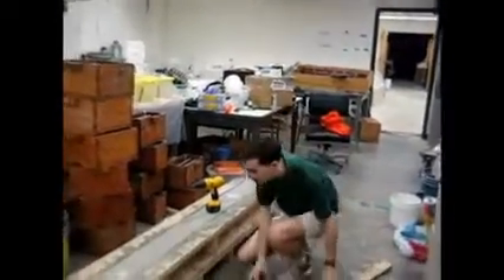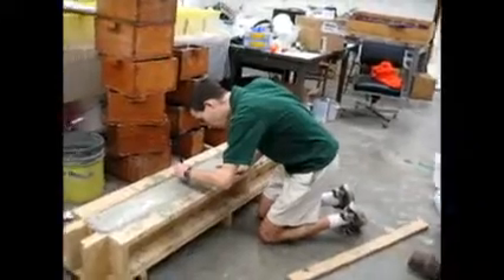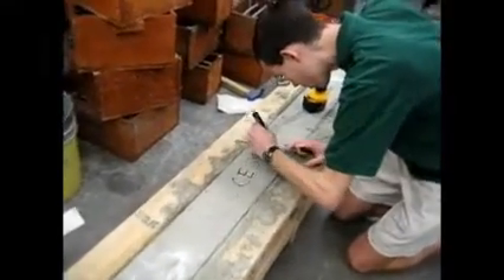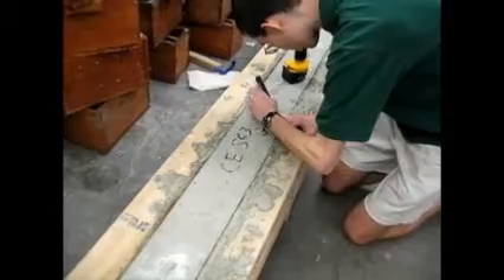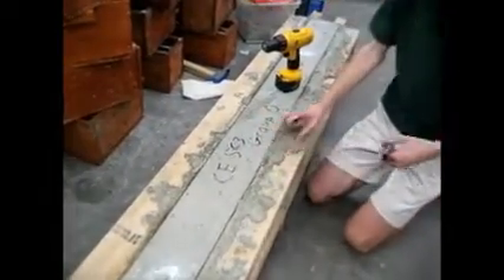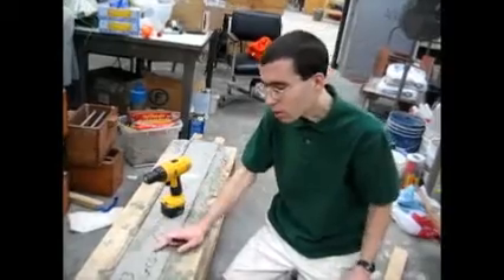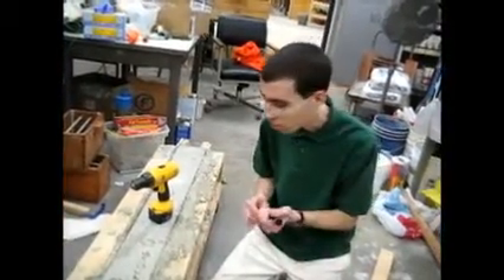The first thing you're going to do before anything else: label the top of your beam with your group number and contact info. You can demold your beam outdoors — I'm just doing it indoors for simplicity and to block the wind noise. You can do this anywhere from 24 hours after casting, your choice.